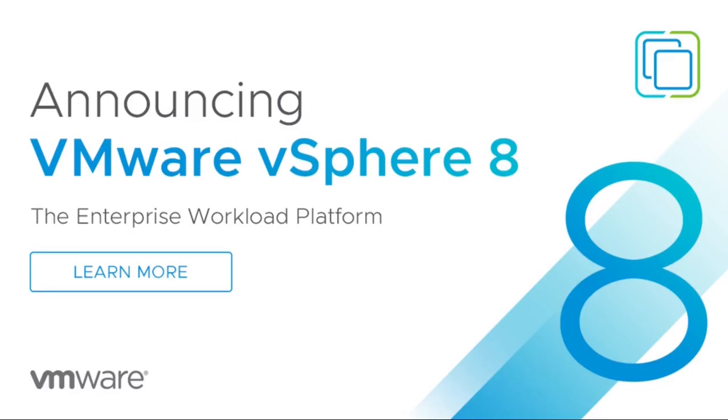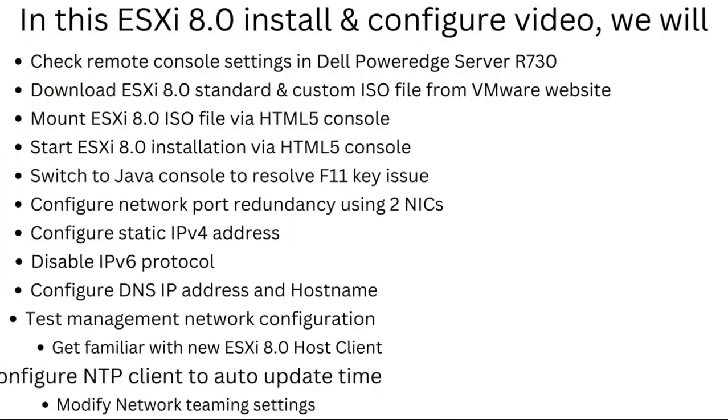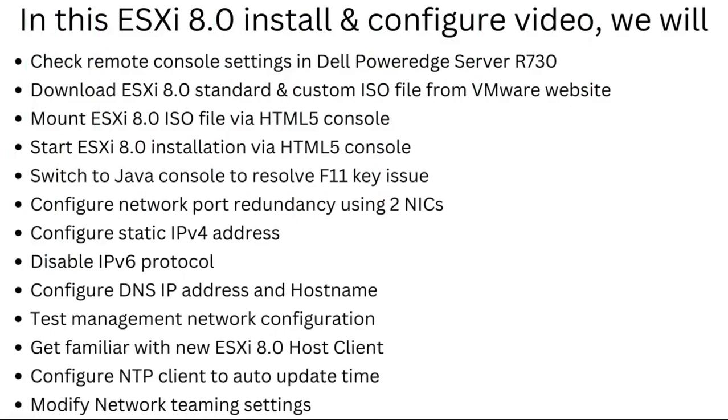Hello all, welcome to our channel. VMware has recently released vSphere 8 which has a lot of new and useful features. In this video we will install and configure ESXi 8.0 on a Dell PowerEdge R730 server and get familiar with the new ESXi host client.